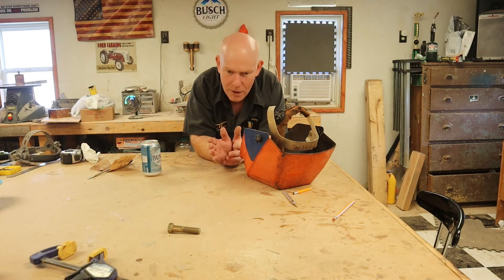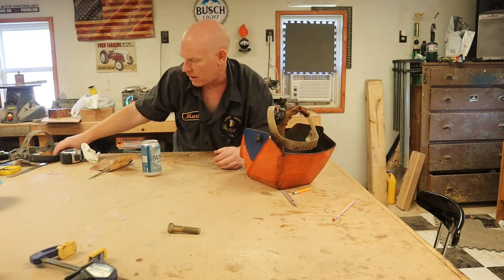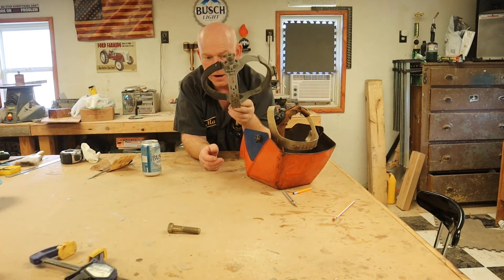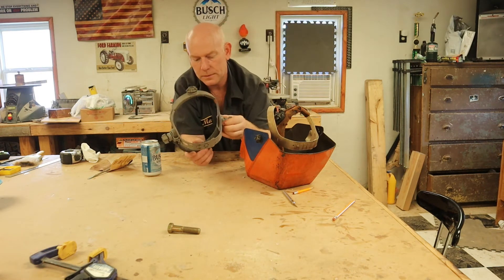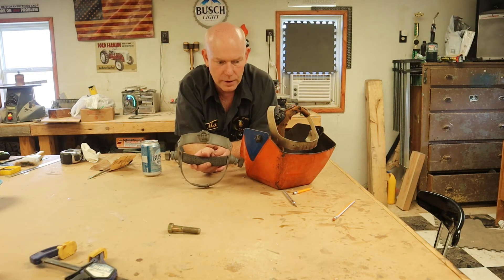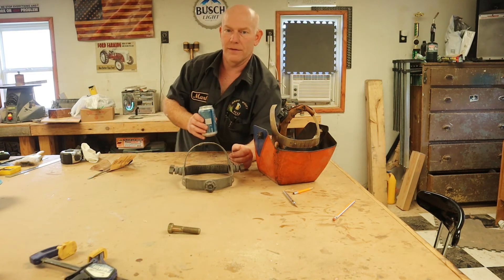The helmet got thrown in the trash, so I snagged it. What they didn't melt was the headgear. So we're going to take the headgear out of this roughly two-year-old helmet and modify this 40-year-old helmet to take modern headgear. Welding helmet dimensions really have not changed — they just change designs and put fancy decals on them to get people to spend $500 on a skull helmet.